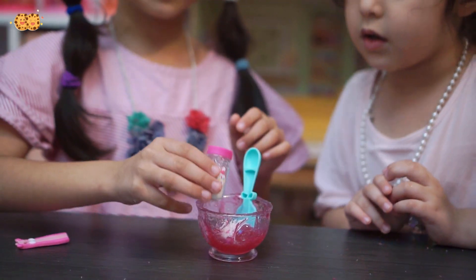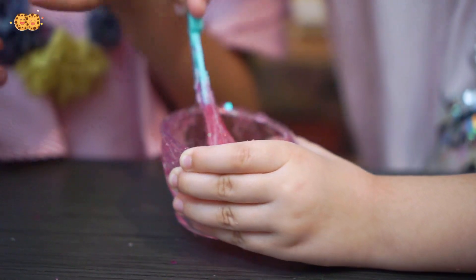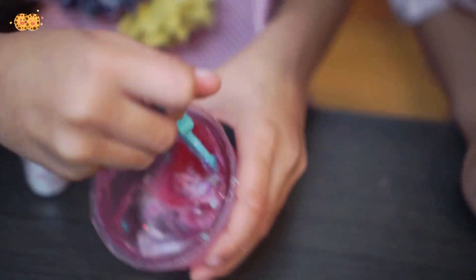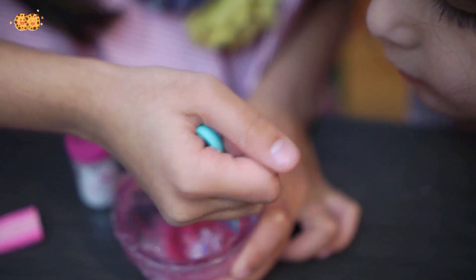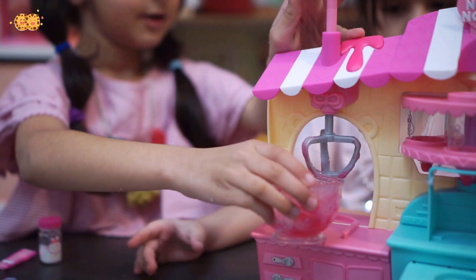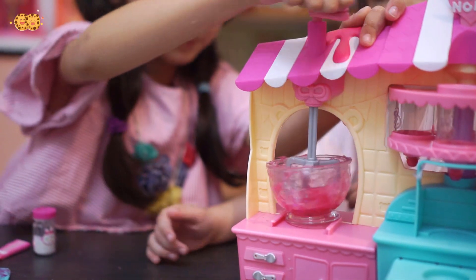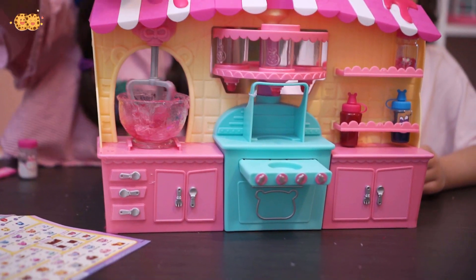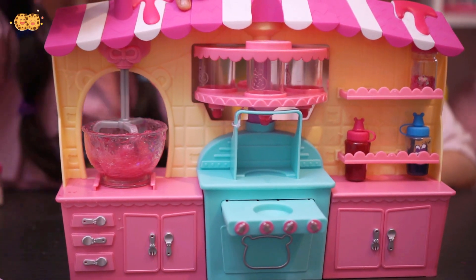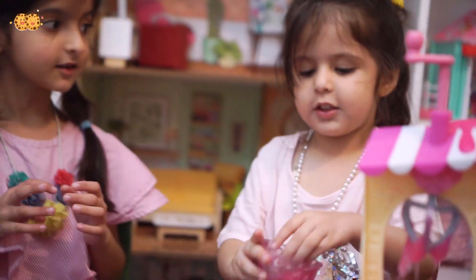Now let's add the glitter — it's covering this. It looks so sticky. This is so pretty! Let's mix it with our mixer. Because it's sticky it's kind of hard. Pull it up and drag it in, pull it down and mix. The bowl's spinning. I think that's enough — it turned kind of light. See? It turned a little light. Oh my god, it's so pretty!